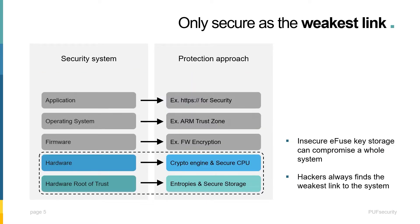Traditionally, we try to use software security to fix the problem, but hackers are getting better at identifying weaknesses in a system. So today, hardware and software security are both equally important. While software security can be updated after production, hardware security cannot. Therefore, it is crucial to implement the correct and most reliable hardware security right from the beginning. Hackers always find the weakest link to penetrate, and usually insecure key storage using the eFuse is a common weakness — the consequence can be an entire system being compromised, which potentially can be very costly.